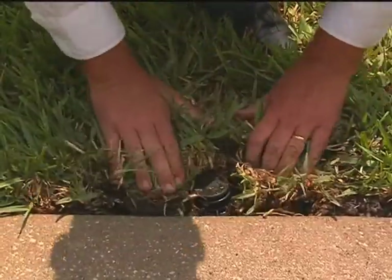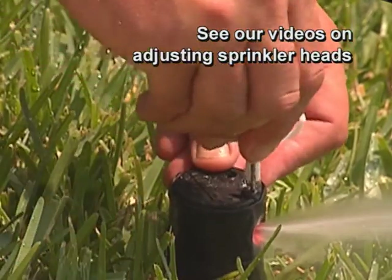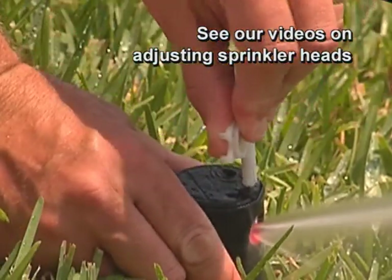Finally, replace all the dirt and sod. Now all you have to do is install the nozzle and adjust it according to the type of head and coverage you need.